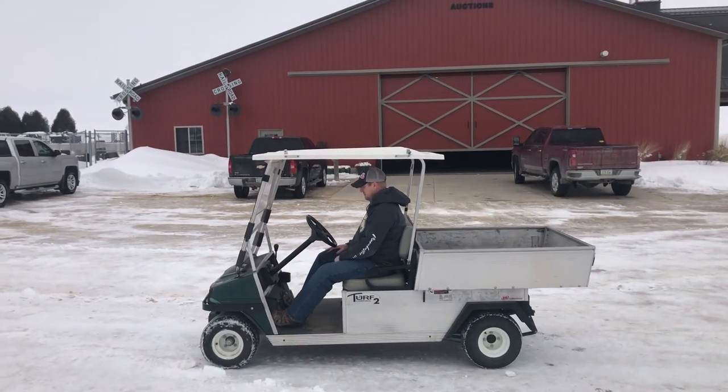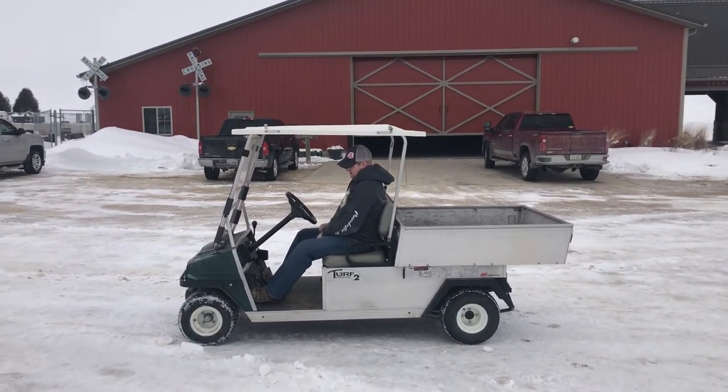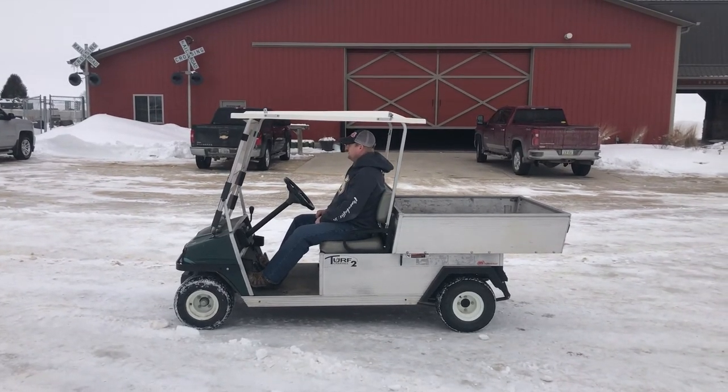So there's the demo, guys, on the Club Car Turf Carry-All 2 Golf Cart. It's auction time at Old 20 Auctions. We'll be right back.